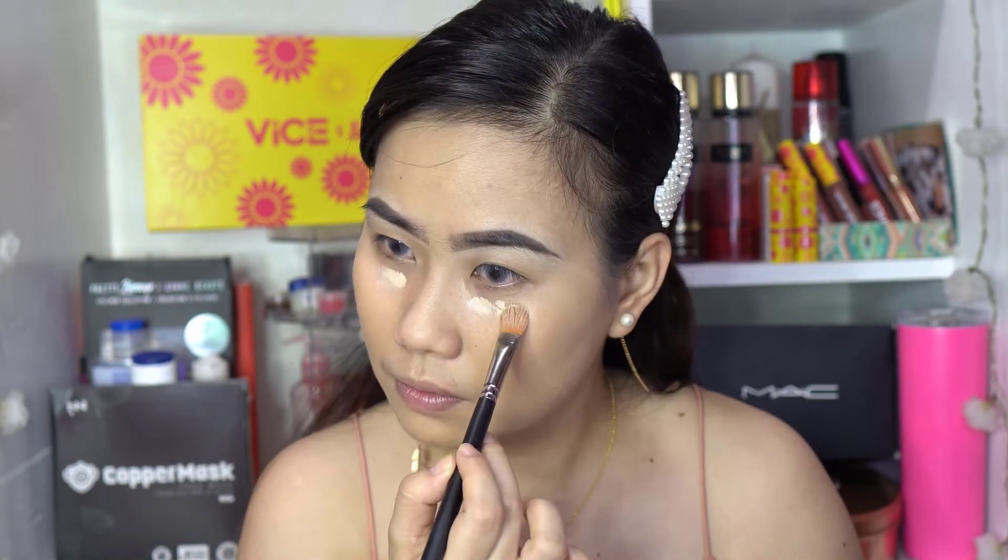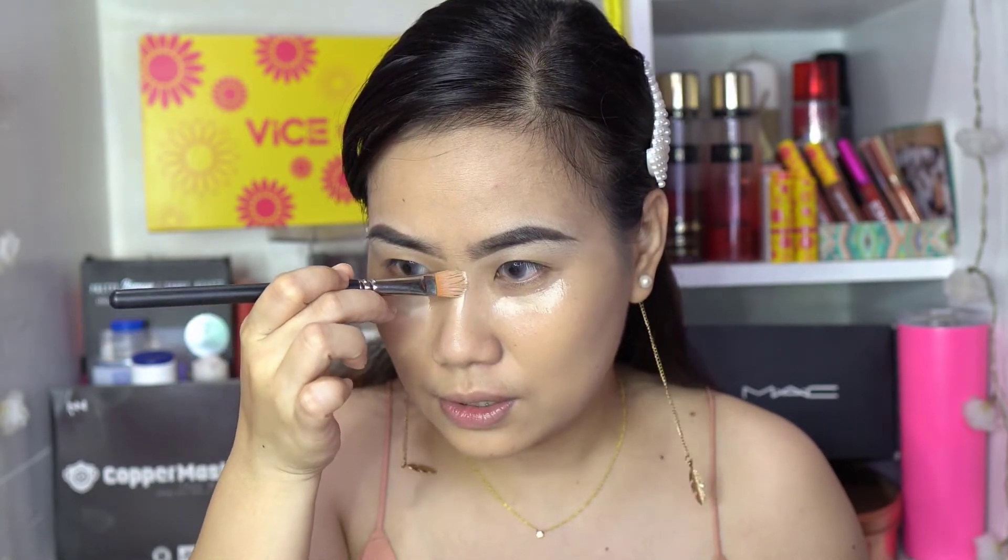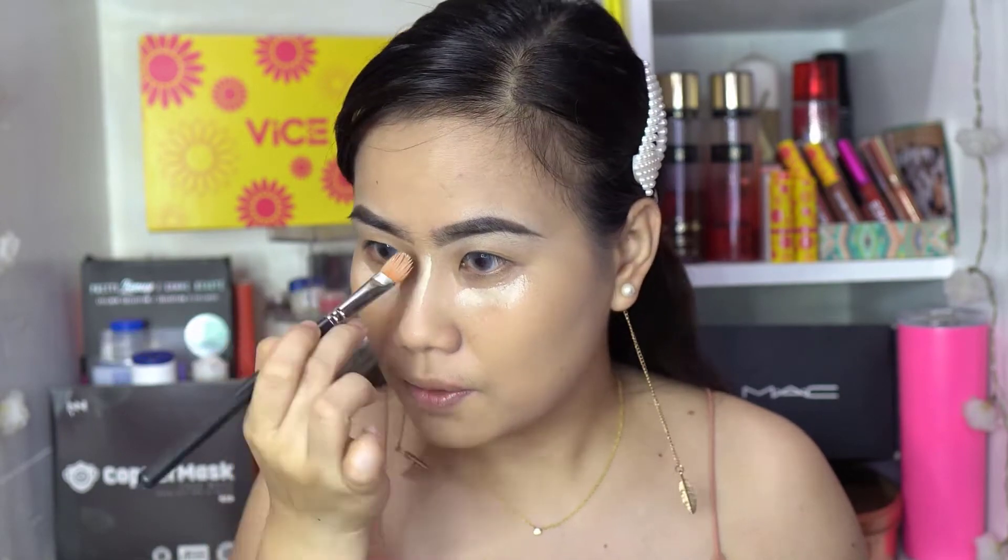Usually on the areas that you want to bring forward — like under the eye, where we might have dark circles or eye bags that make our skin tone uneven — we apply concealer there. Then on the nose bridge, because we want our nose to look a bit elevated. And also on the chin, we want to bring that forward too.